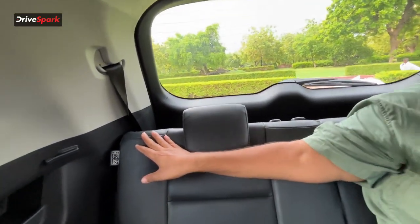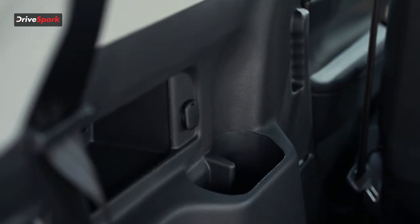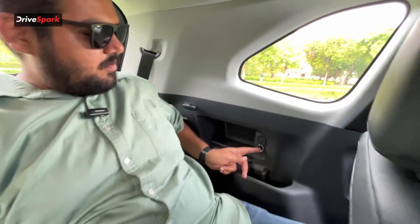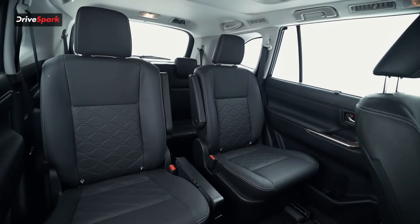In the third row, the seat can be reclined and all three headrests are adjustable. Three people sitting here will be a bit of a squeeze, especially for taller passengers. You also find a cup holder, a 12-volt socket for charging your devices, and a roof-mounted AC vent for comfortable travelling. All in all, the third row is very comfortable and offers enough amenities to make longer journeys better.